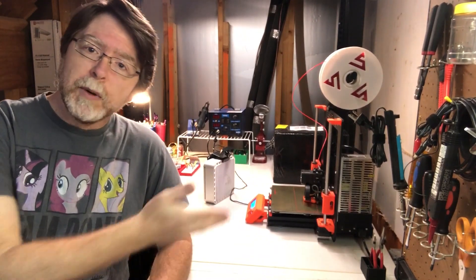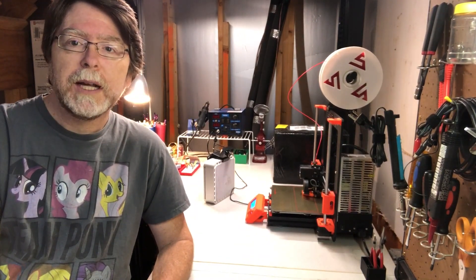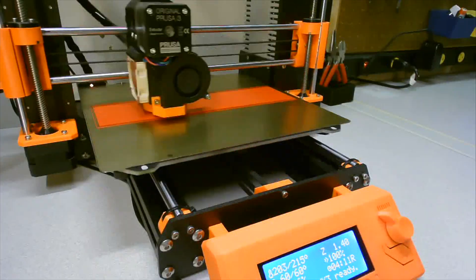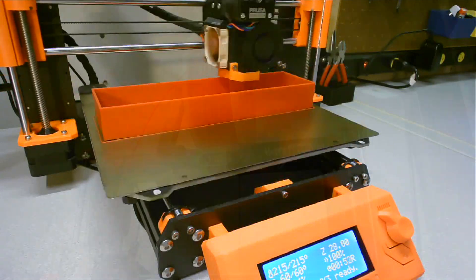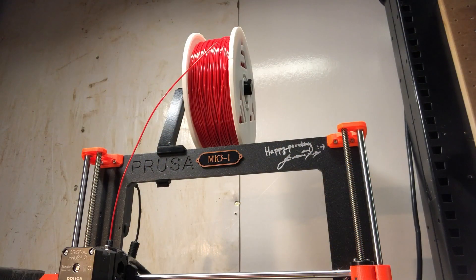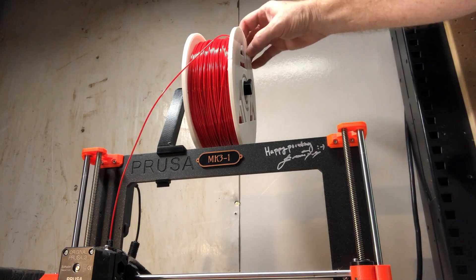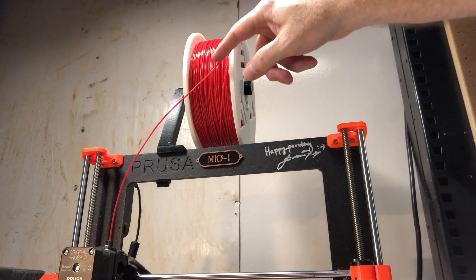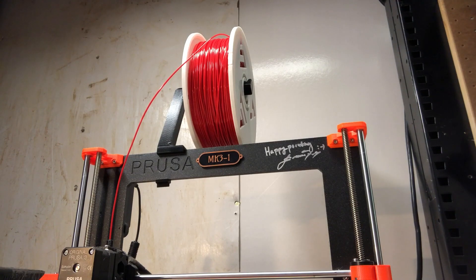All right, we've got a print started on the Mark III. I'm going to do a time lapse of it, and then we'll see how it does when we're all finished. I'm hoping that I don't have any snags in the filament. It looks like the issue with the spool seems to have resolved itself — I guess it loosened up a little bit enough that the filament's no longer trying to get down into the hub. That's good. And our print is finished as well, so let's pull that off the bed and see how it turned out.